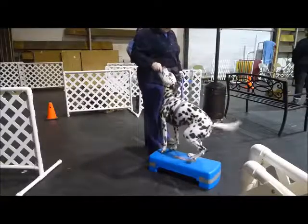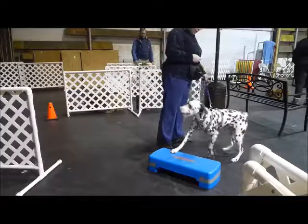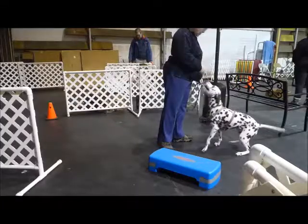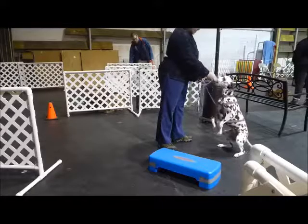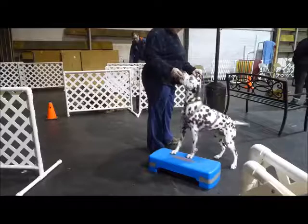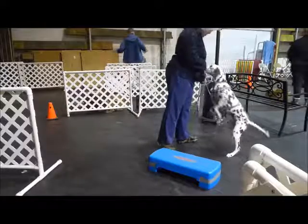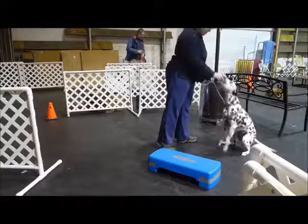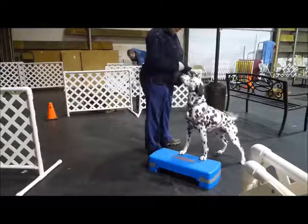Wave. On. Wait. Hand. Yeah. Wait. Good job. Wait. And wait. Swap behind. Good.